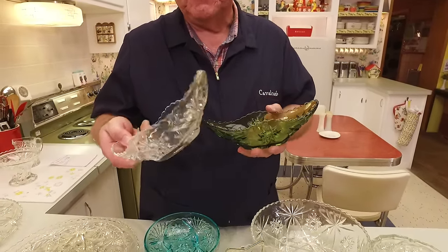They did make a standard-issue creamer and sugar — here's the creamer and here's the sugar, and there is even a tray it goes on. You could use the tray separately for other things. Notice the flat top on the sugar bowl — it's not scalloped because there is a lid that goes with it. There's your sugar and there is your creamer.